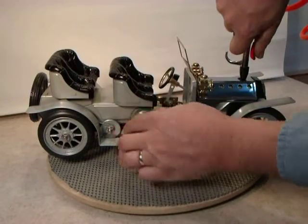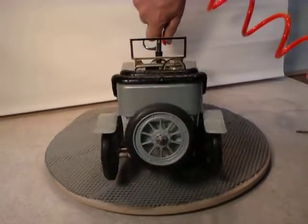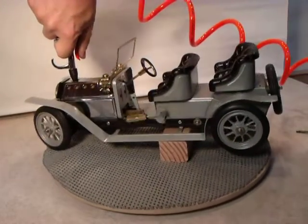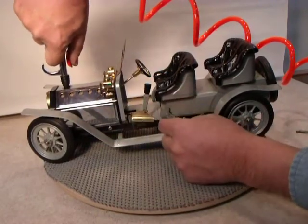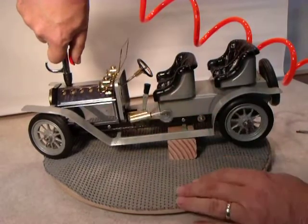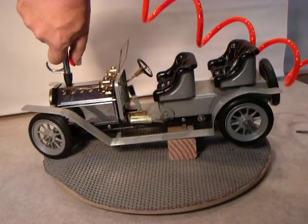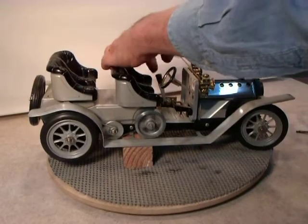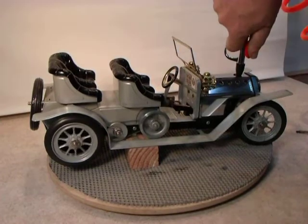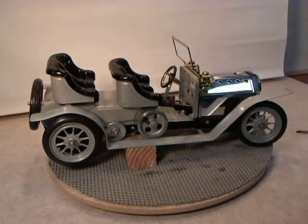It isn't going anywhere. Get a good air seal, it works a little better. Anyway, there it is — you can see it running. You know everything I know about it. Thanks for looking and have a great day.